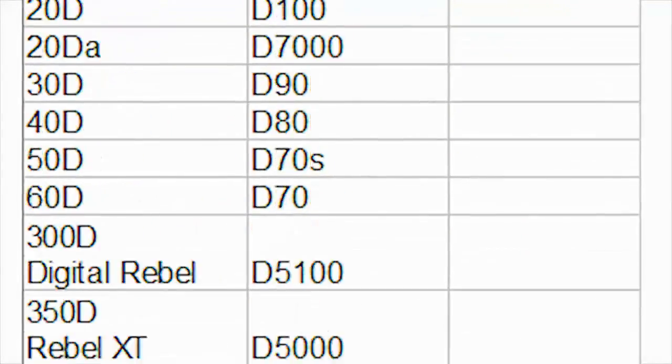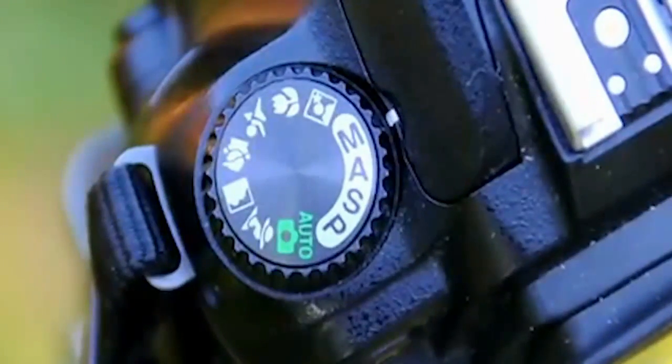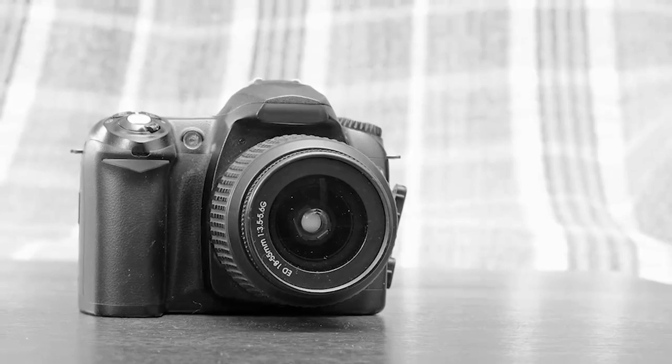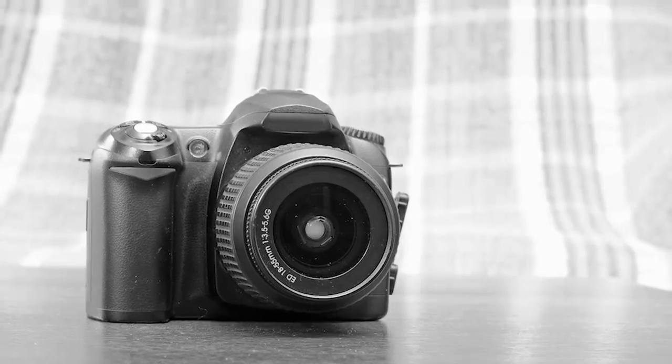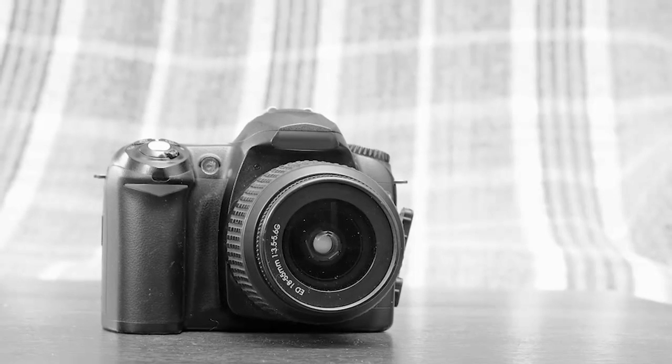All DSLRs have a manual mode, and that is what I'm going to be showing you how to use in this course to create artistic images. So if you have a DSLR in your house right now, I don't care what it is or what it's called, I'm going to show you how to use it to create really artistic images.